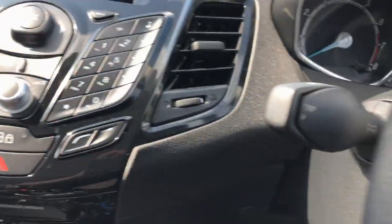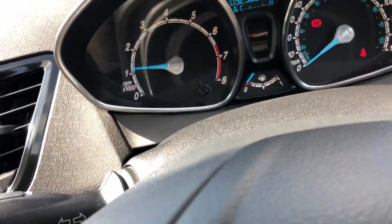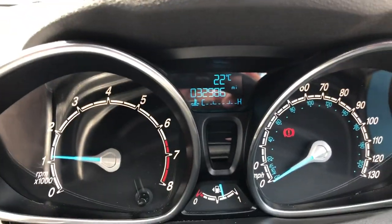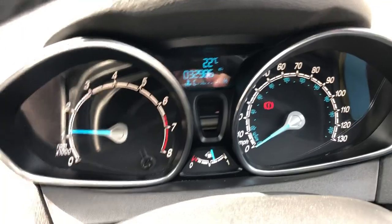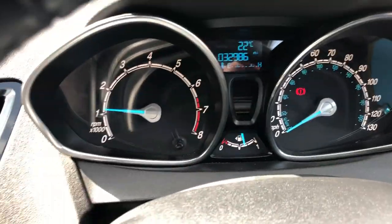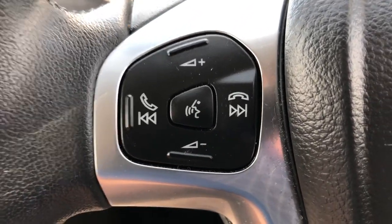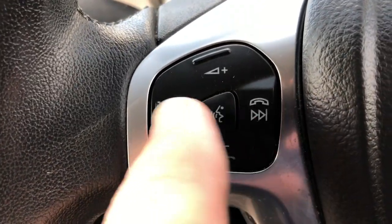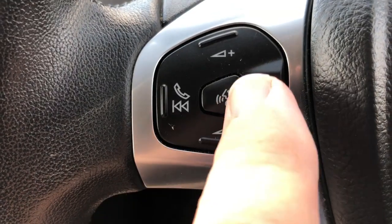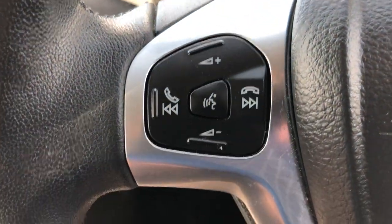Quick look inside and we'll just start her up. The miles, as I said, are nice — 32,986 — so not bad miles at all. No warning lights or anything on, all looking good. We've got voice activation on the steering wheel here for voice commands and Bluetooth. When you're connected by Bluetooth, you can answer and disconnect calls with these buttons. They'll also scan radio stations, change music tracks, and you've got volume control up and down as well.